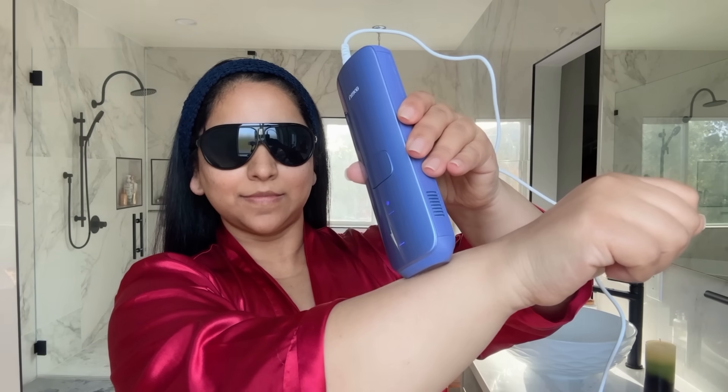It has one on/off button and you can change the intensity by pressing it — there are three intensity levels. There's a cooling system indicator and a treatment button; pressing and holding the treatment button activates auto-glide mode. The sapphire light window contacts your skin. To use it: shave the area, make sure it's clean and dry, wear the safety glasses included in the kit, select the appropriate intensity — I recommend starting with safe mode — place the sapphire light window flat against your skin, press the treatment button, and move to the next area with a slight overlap, or use auto-glide mode.